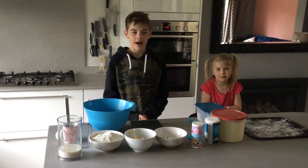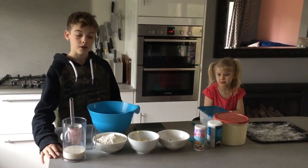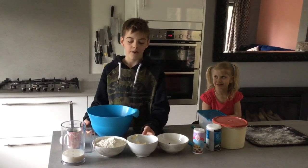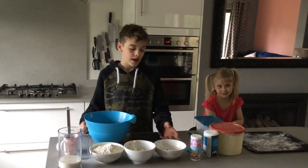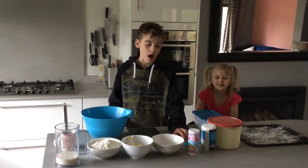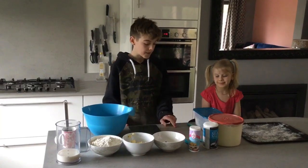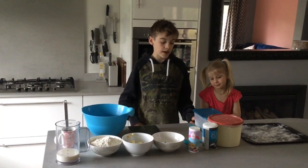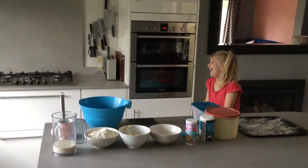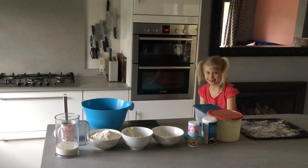The first thing you need to do is wash your hands. Once you've washed your hands, I'll go through the ingredients. You'll need 170 milliliters of milk, 350 grams of self-raising flour, 85 grams of butter, 50 grams of raisins, one teaspoon of baking powder, a quarter of a teaspoon of salt, and three tablespoons of caster sugar.